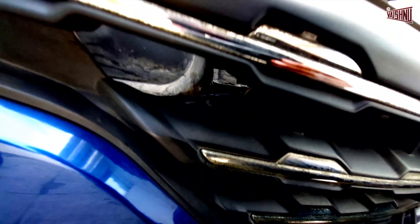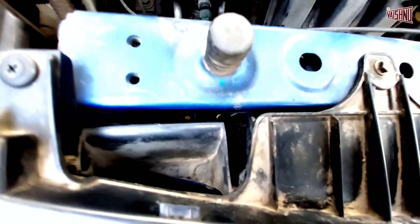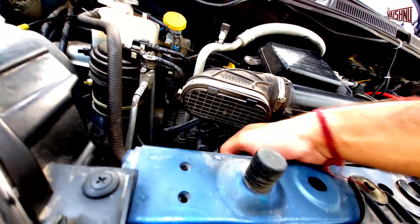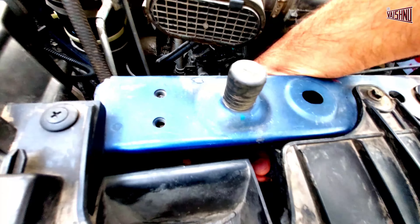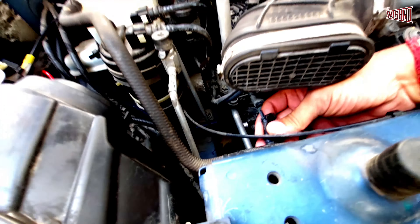To begin with, you will see that the horn is placed inside here and it has one of the terminals coming out. If we just remove this terminal, this coupler itself is from the stock horn and it is a single cable.